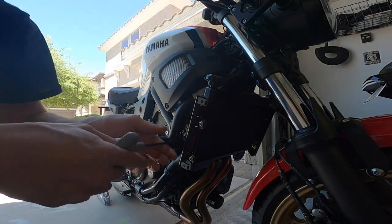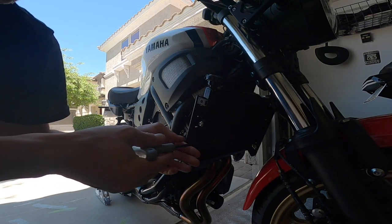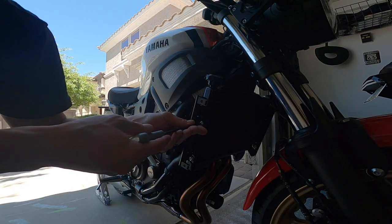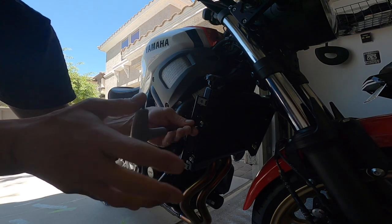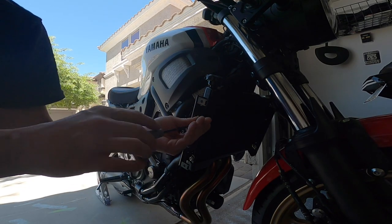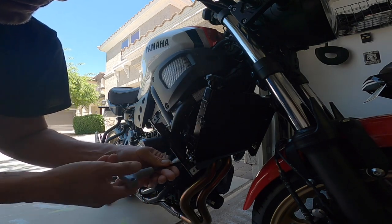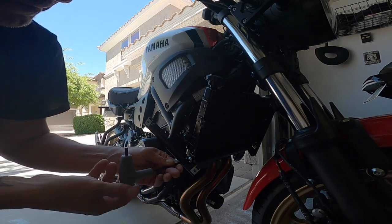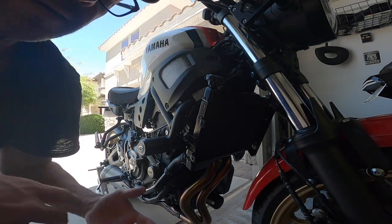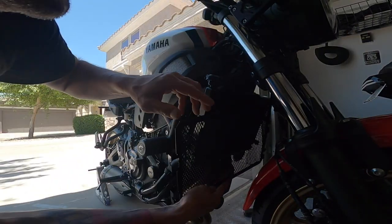And we're done. Now you have the bracket that goes on here, and we're going to need to take this off because the radiator grill is actually going to slip over these things. Still your five millimeter. That's done. I'm going to go do the other side and we'll be right back. Got the other side off.